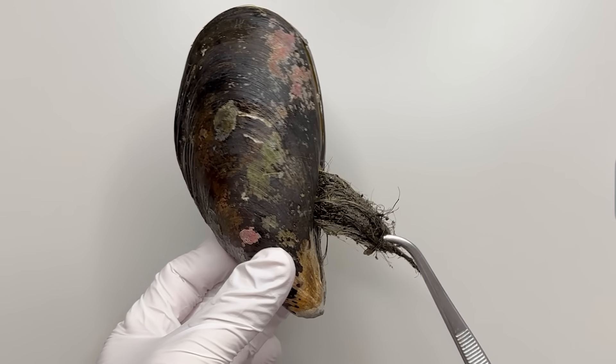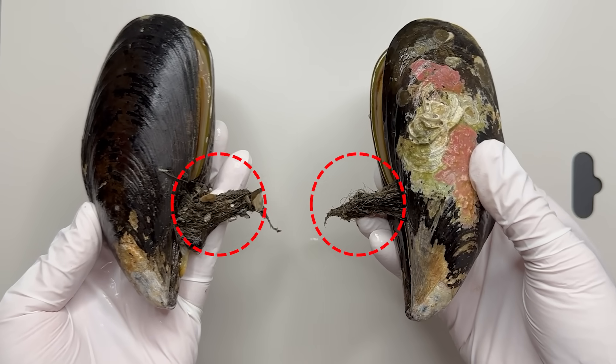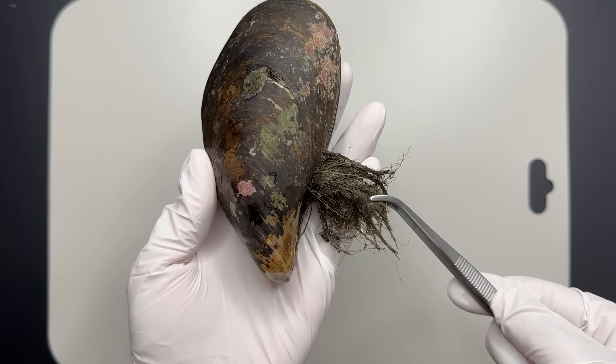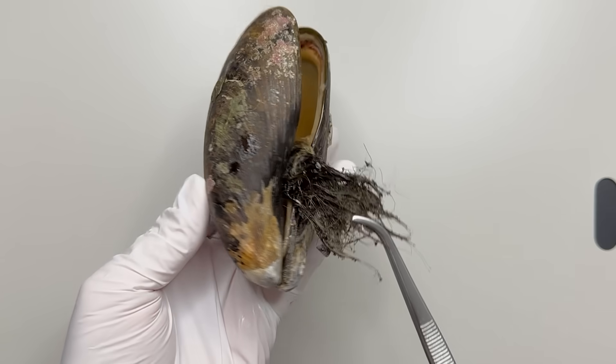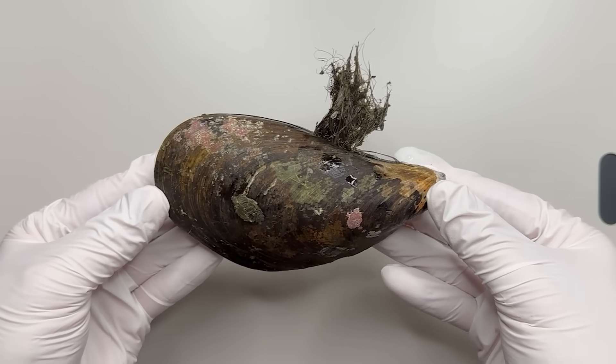Now look closely at the mussel. There are clumps of hairs on them — not just this one, but on all of them, in the same place. These hairs are often mistaken for seaweed attached to the mussel, but they are actually produced by the mussel itself.